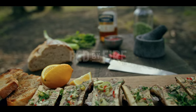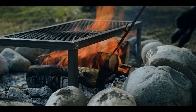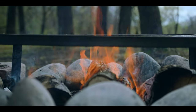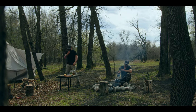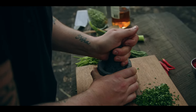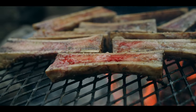Today we're doing beef bones with whiskey butter and toast. What they call butter of the gods. To start, a simple bone marrow dish really only needs some salt and pepper, a really nice chunk of toast, and beef bones.